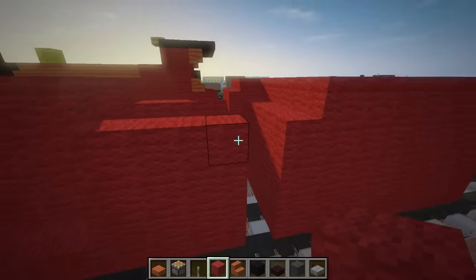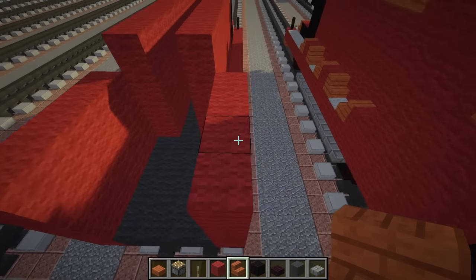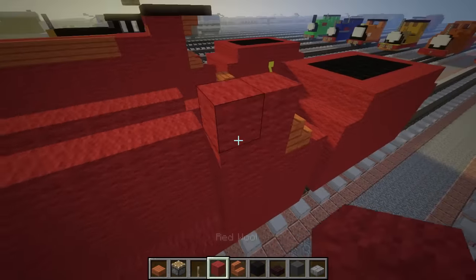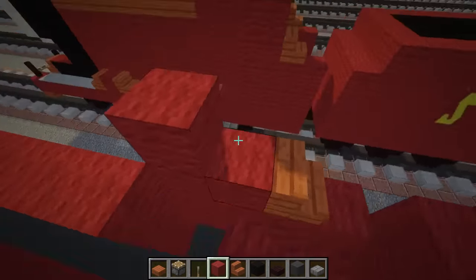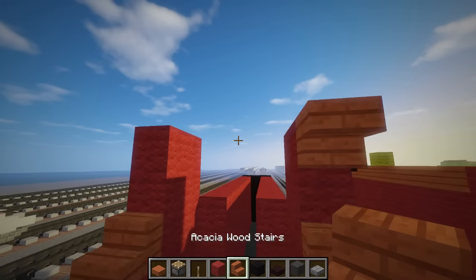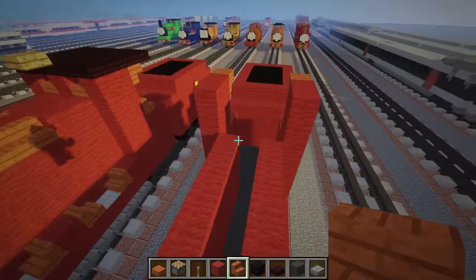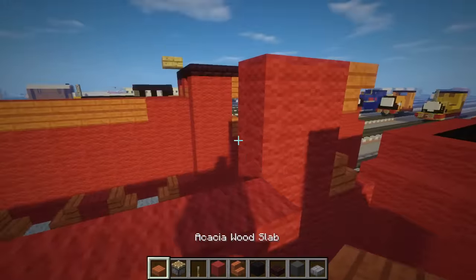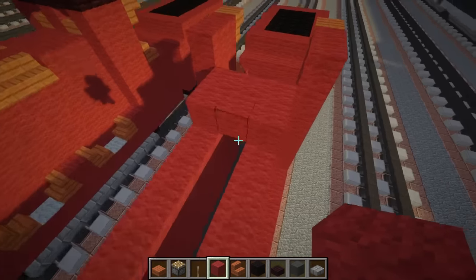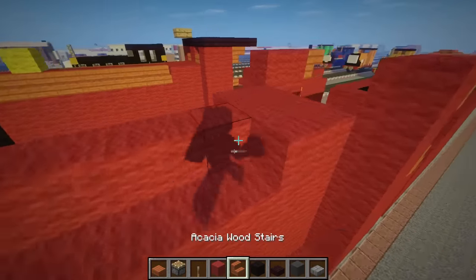We don't want to make it go all the way up; you want to match it with this one, so four. Then get acacia wood stairs again and add this to make it curve. You want to make this segment taller - it's going to be the cab. We could have two like this with acacia on each pillar. Let's go to the front and add a three by two shape like that, and the rest is just a single column of red wall.